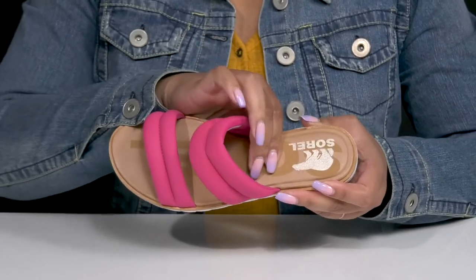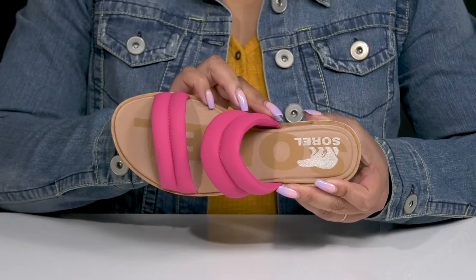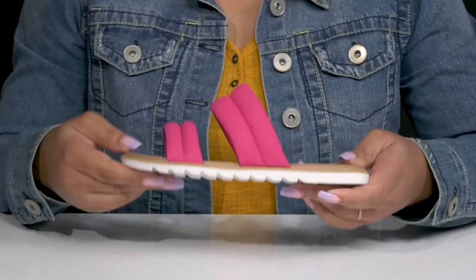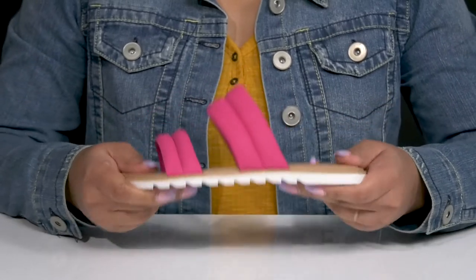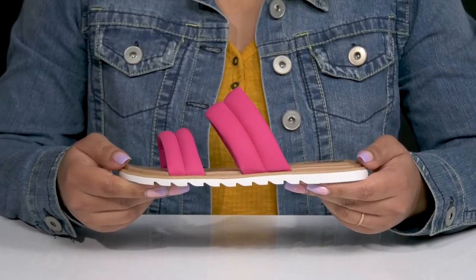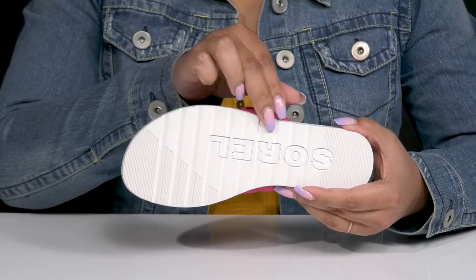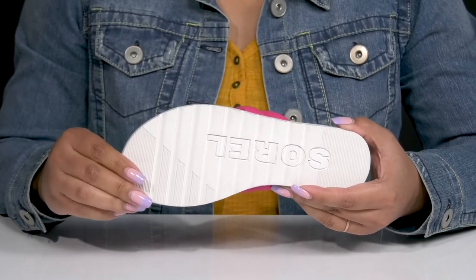Inside, there is a leather lining with a lightly cushioned footbed to keep you comfortable all day, and the brand name and logo is printed at the heel. They're lightweight with some flexibility, making them great for all-day wear, and it's all on top of a durable rubber outsole that has textured sawtooth grooves for enhanced traction and durability.